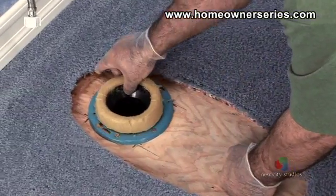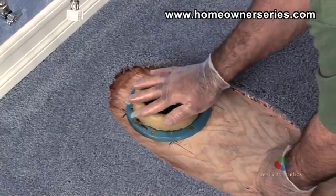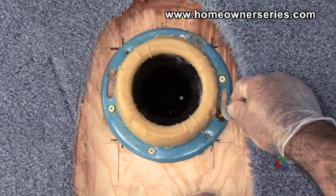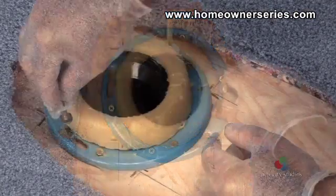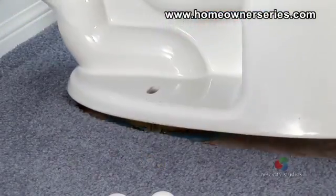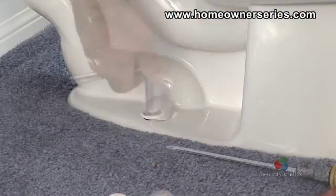When a flange is securely mounted to the subfloor or slab, a wax ring is placed on top of the flange to create a watertight seal between the flange and the toilet. Afterwards, the toilet mounting bolts are slid in place. Then the toilet is installed and the base is bolted to the flange, creating a solid foundation.